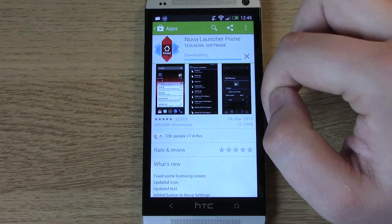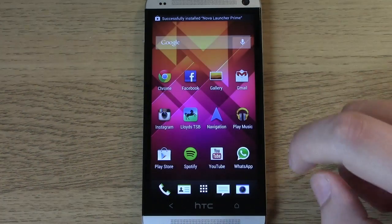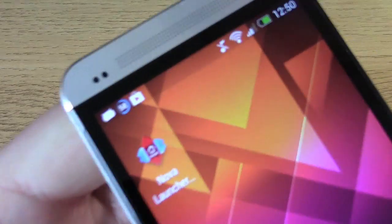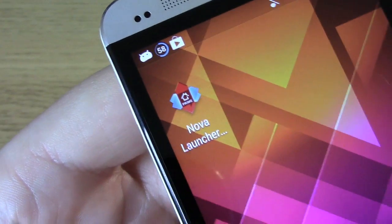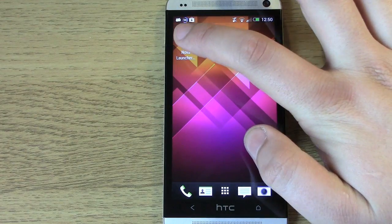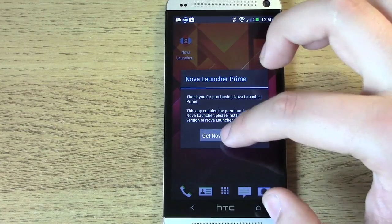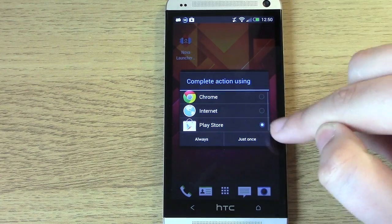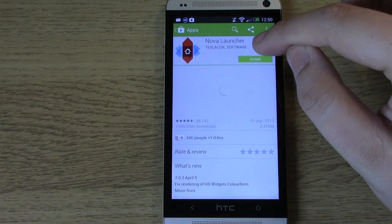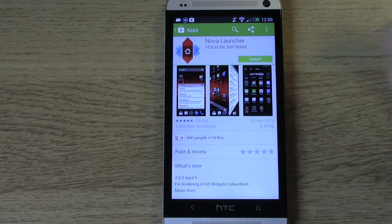Click on install and it's going to download and install the app onto the device. If you go back to the home screen to a page with some space, the Nova Launcher icon — a red and blue icon — will be there, or it will be in the app drawer. Click on Nova Launcher and it's going to ask you to get Nova Launcher, because this is just a portal to get into the application itself. Click on Play Store — click just once for now — and it will take you back into the Play Store to actually get Nova Launcher. It's interesting how they've done this because you can't access this page without first downloading the first part.